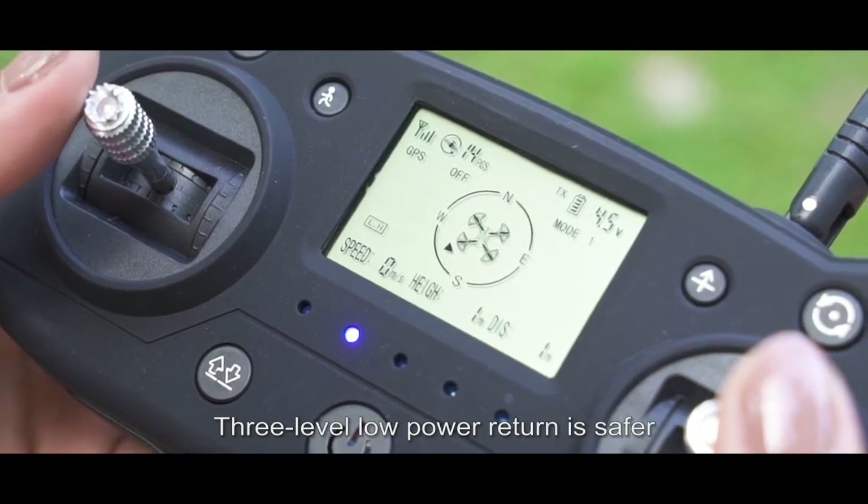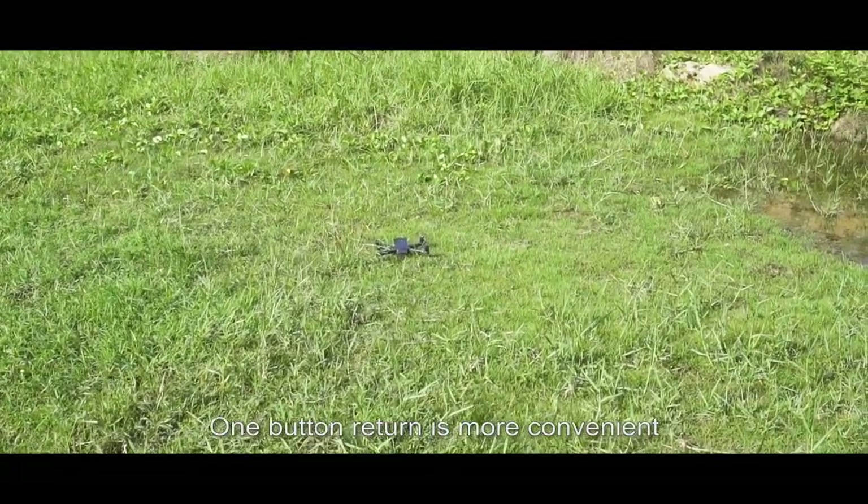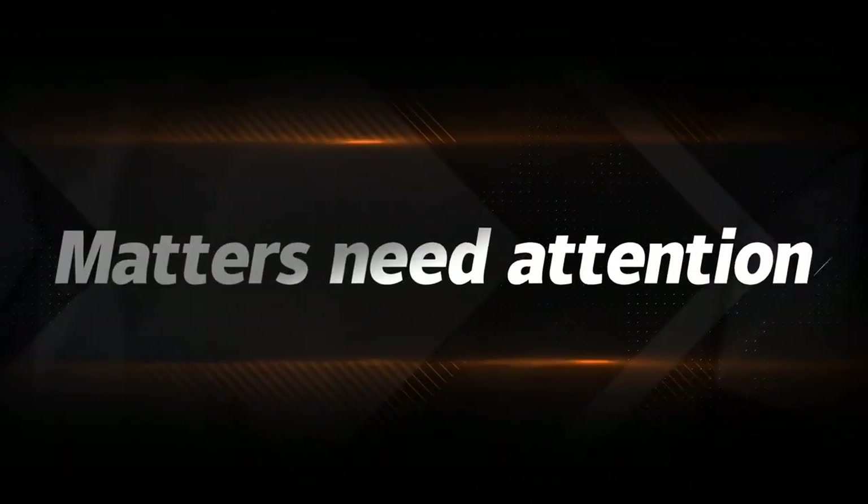No need to worry about control. Three-level low-power return is safer, and one-button return is more convenient. Please note the safety measures that need attention.